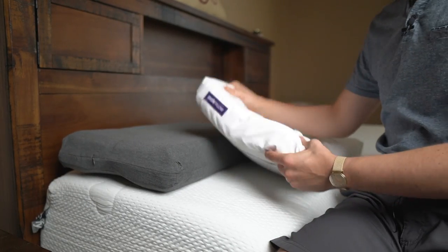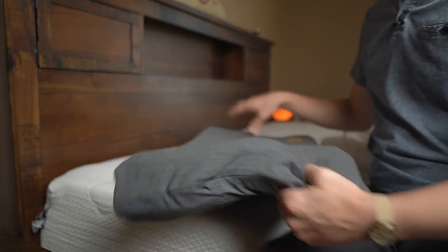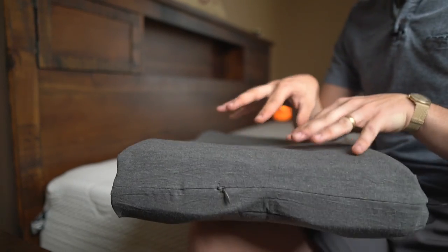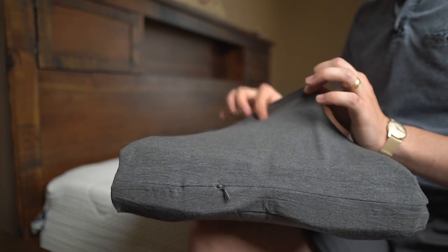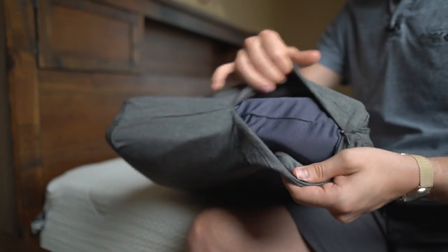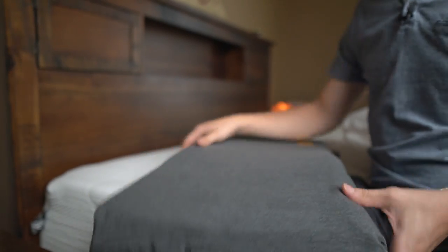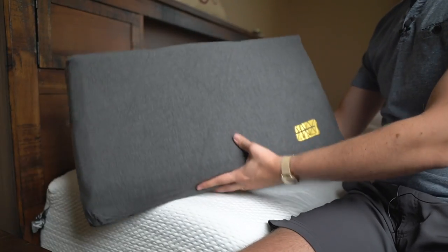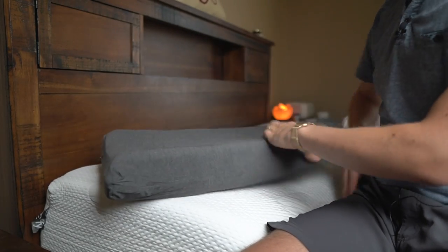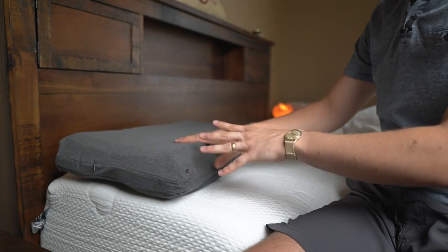It has a really elastic, stretchy, breathable cover. I do question how strong it will be long-term — I'm not sure I'd put it in the washer. It does have a zipper so you can wash the cover, but I'd probably just wash my pillowcase first. Overall it's a really cool minimalistic design. I'm wondering how long it's going to last and whether one of the squares will cave in, but it is cool how it can adapt to any shape.